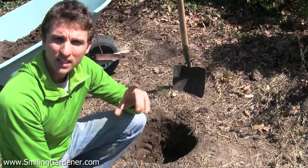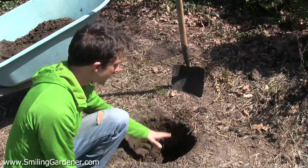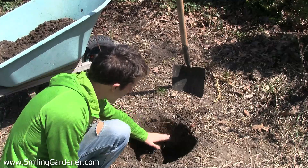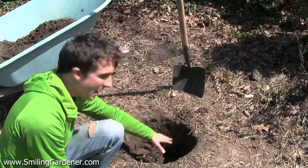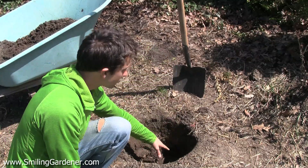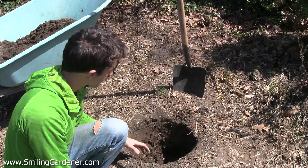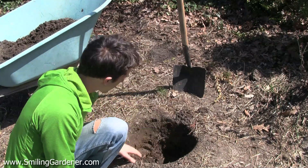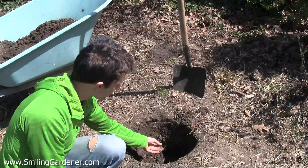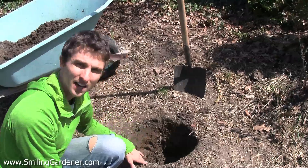Another thing I like to look for, especially if I dig in a lawn, is how far down the roots go. If you see the roots kind of stop at a certain point and start going sideways, that probably means you have a hardpan layer there. You might want to double-dig through that with a garden fork the first year, and do some amending once we get into the soil testing stuff, because we want the roots to be able to go much deeper. You can also look for fine root hairs on your roots — those indicate there's plenty of oxygen in the soil. If there are not many fine root hairs, that points to a lack of oxygen.